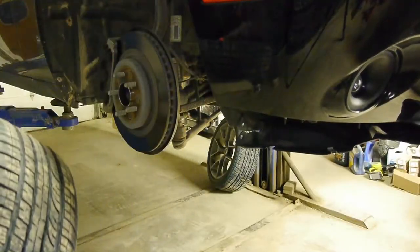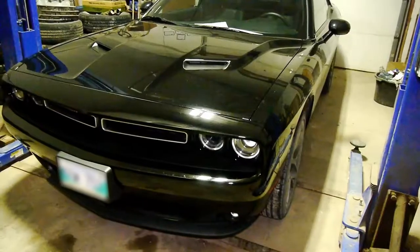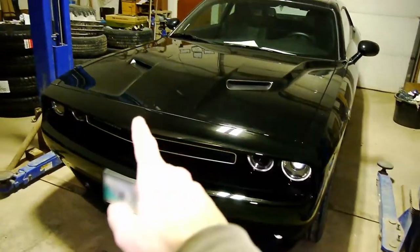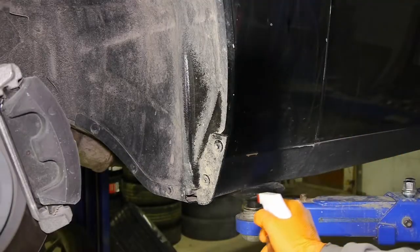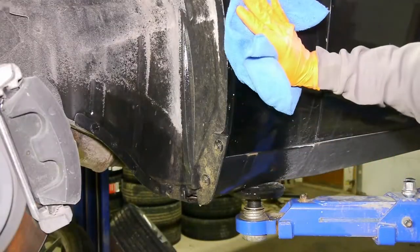Remove the tires on the other side and then we'll start installing the mud flaps. All the tools and the mud flaps will be linked in the description. I'll only show you how to do it on the driver's side since the procedure is the same on the passenger side. First, make sure the area you're working on is nice and clean — I'm using some glass cleaner and a microfiber towel.